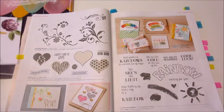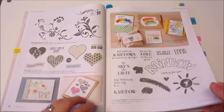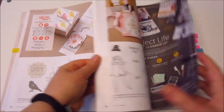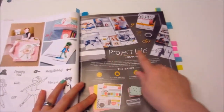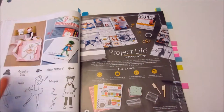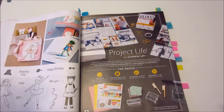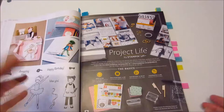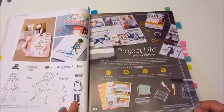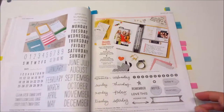There's loads of cool stuff here. There are different sections in the catalog which I like. You have Project Life, Everyday, Christmas, Birthday, Thank You — different categories and sections, and it makes it really easy when you're looking for something. If you think, oh, I really want Project Life, right — you go straight to the Project Life section. Voilà.